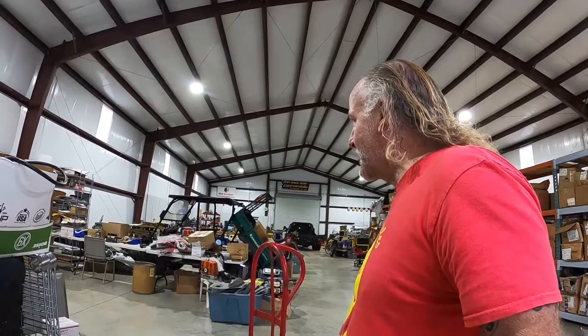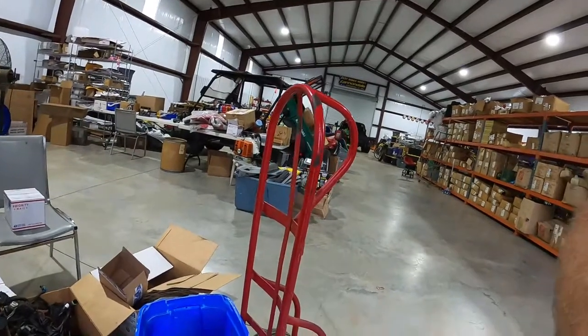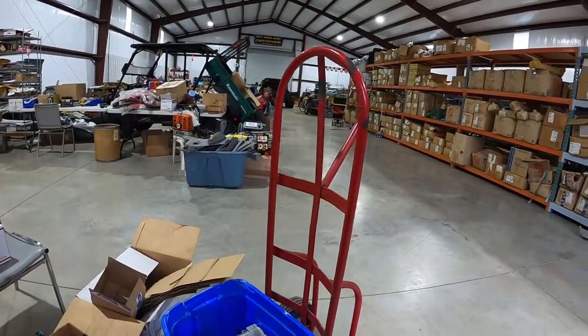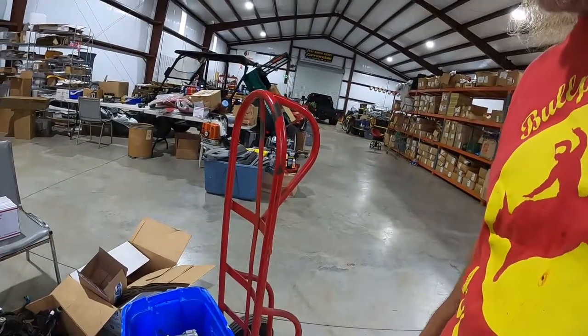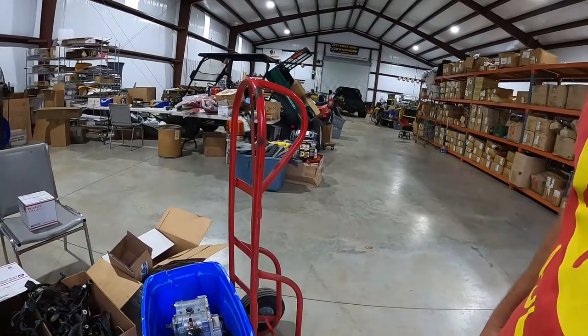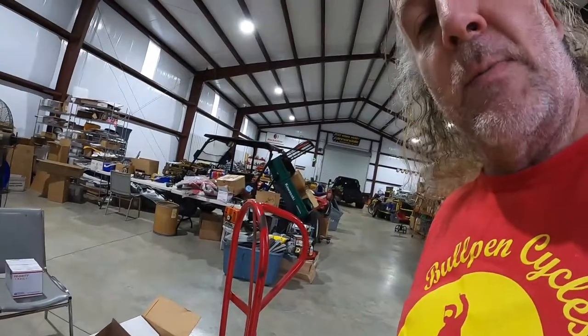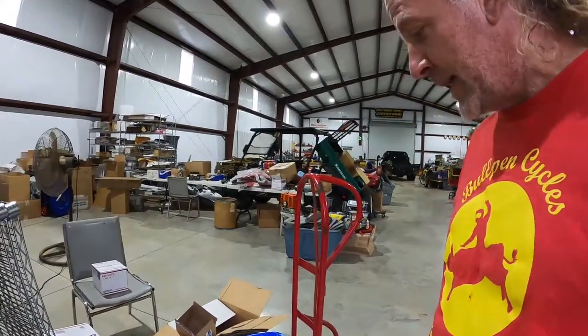So here we are at Black Widow ATV. Ken Deal — picking up my Cannondale motor that he's breathed life on. Now, if you've been following me, these Cannondale motors will grenade unless you have them repaired. They were ready to grenade from the box. And Ken is one of the few people that still services these — I think he does it almost exclusively. He's the guy to go to.